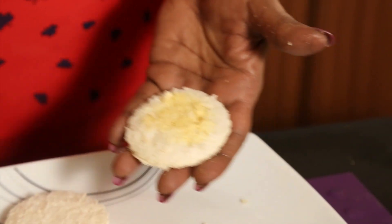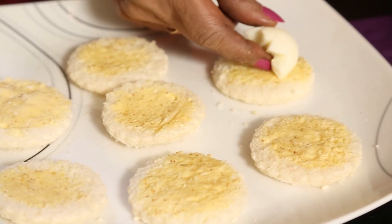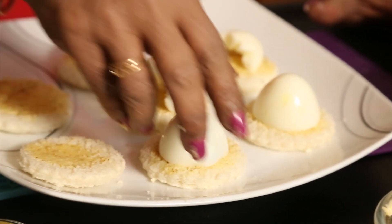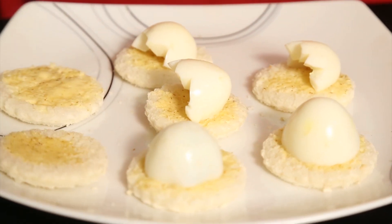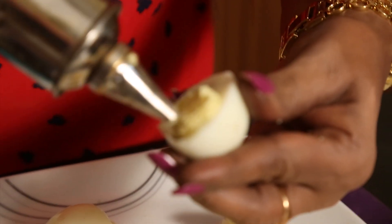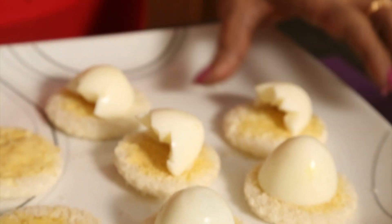Spread it on the bread, spread it nicely. As a sandwich, we have to use this type of cream on the bread — not a lot, just a little. When you see this egg shortie, you might be wondering how it is done. Actually, the chicks are going to come out of it. For the clown, you need this shape.